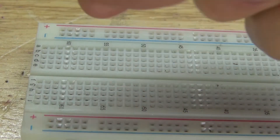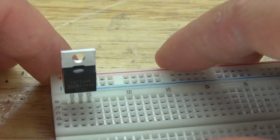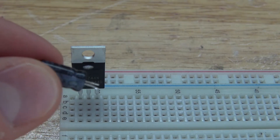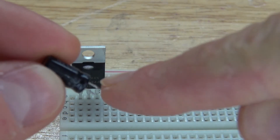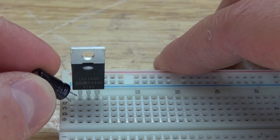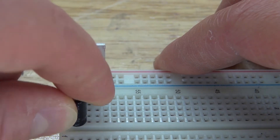First, I'm going to take the MOSFET and place it into the breadboard. Next, I'm going to take the 100 microfarad electrolytic capacitor — this pin is negative, this pin is positive — and connect the positive pin over to the gate of the MOSFET, and put the negative on a free rail.